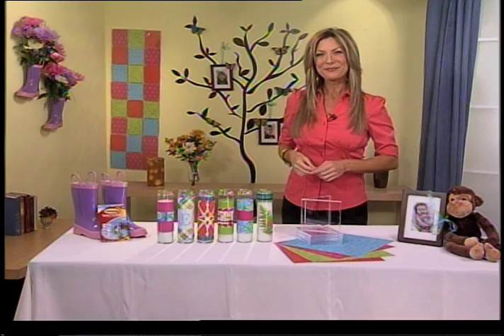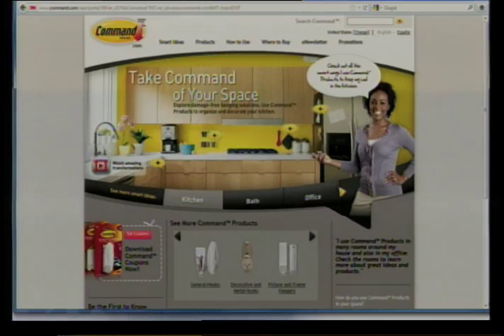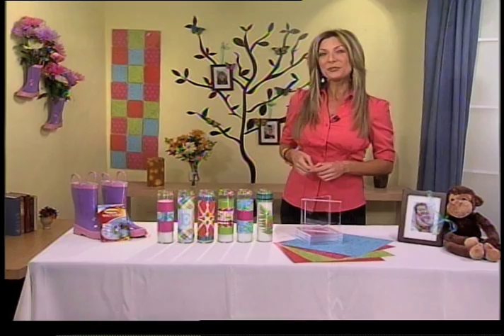Oh that's a great idea. Do you have any additional tips or information you'd like to share? For more spring decorating ideas like these, check out Command Brand's website at command.com. And where can viewers go for more information on you, Jennifer? You can check out my website at JenniferFarrellDesigns.com and be sure to watch me on Homemade Simple, Saturday mornings on the Oprah Winfrey Network. Well thank you so much. Have a great afternoon. You too. Thank you. Bye-bye.